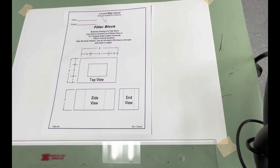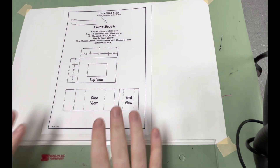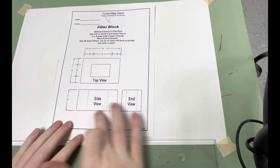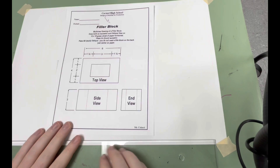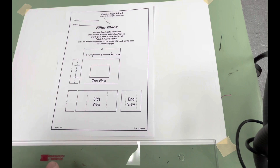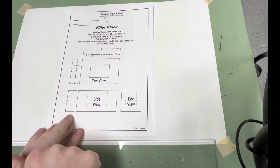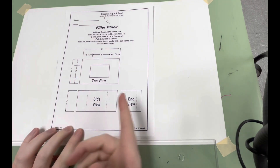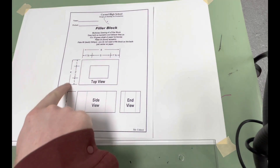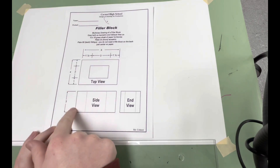We're going to go over the A and B filler block real quick. This is plate number six. What we start off with in this handout is we have multiple views of the filler block — the side view, the end view, and the view from up top. From the side, the height is three inches, the width is four inches, and the length is six inches. So we have a three by four by six inch box.